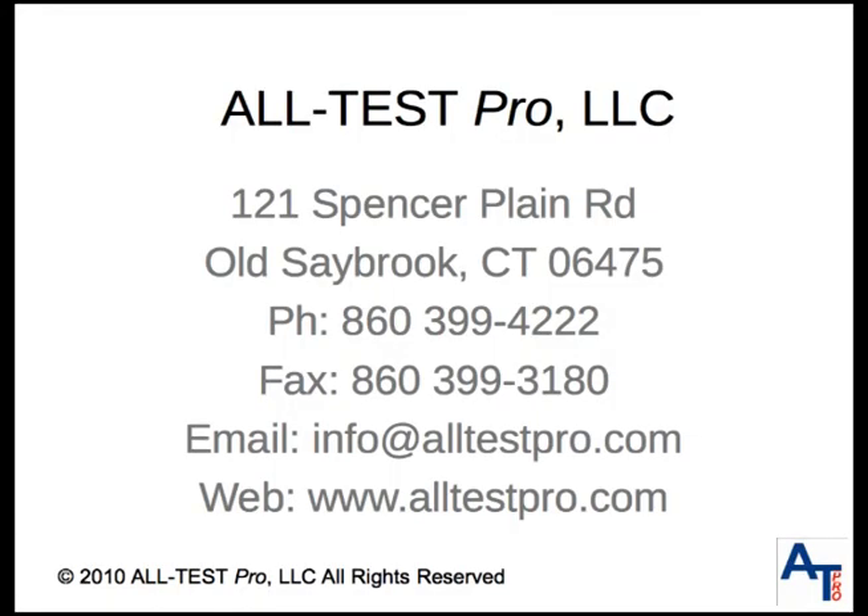Thank you for viewing this short presentation about electrical signature analysis, and please go to our website, www.altestpro.com, for further information.